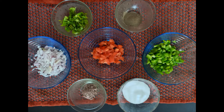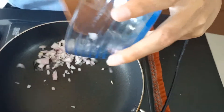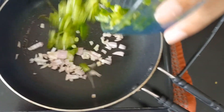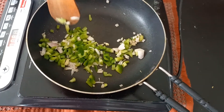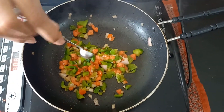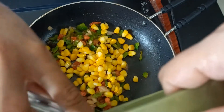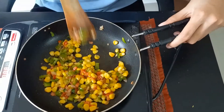Now we'll make sweet corn chaat. Take a pan, add one teaspoon of oil, two tablespoons of onions, and sauté for a few seconds. Add two tablespoons of capsicum and one tablespoon of tomato, and sauté for a few seconds. Now add half teaspoon of salt, one fourth teaspoon of pepper powder, one fourth teaspoon of black salt, and three to four tablespoons of boiled sweet corn, and mix it thoroughly.